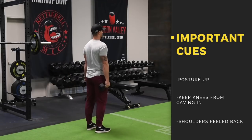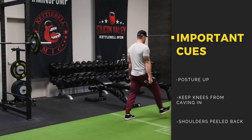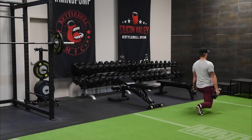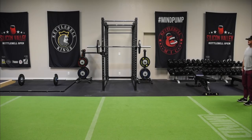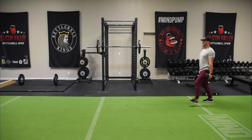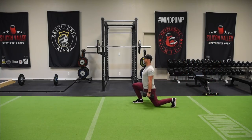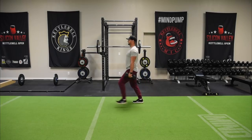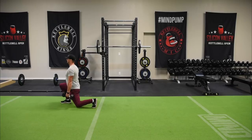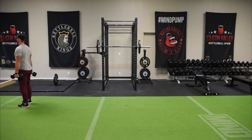You want a nice, tall posture with every single step. As you step forward, you go down, then step forward to bring the feet together and switch feet. You'll notice Justin is stepping out to the side just a little bit — you don't want your feet to line up when doing a lunge or you'll lose your balance. As you step out, one common mistake is the knees caving in, so keep your knee from caving in. Pay attention to his posture: chest up, shoulders peeled back, standing upright.